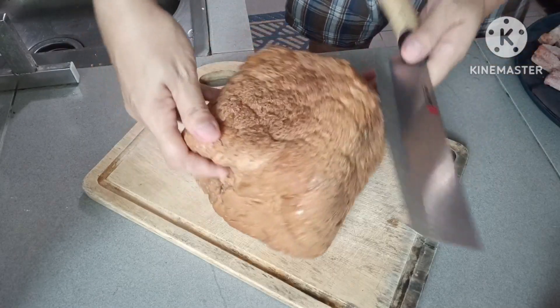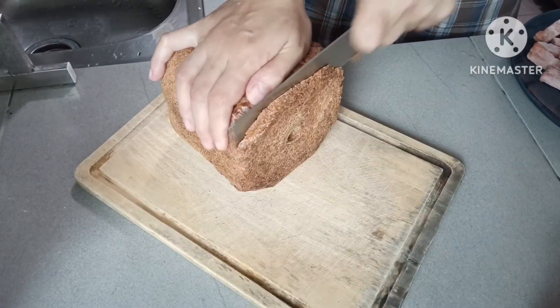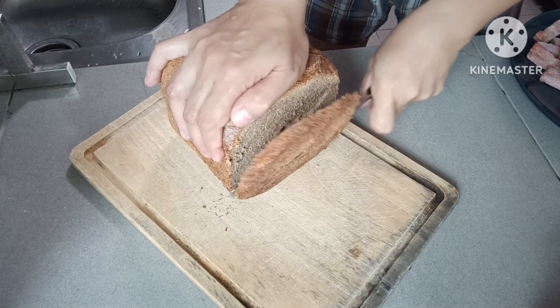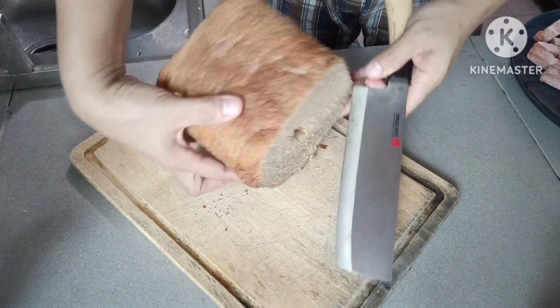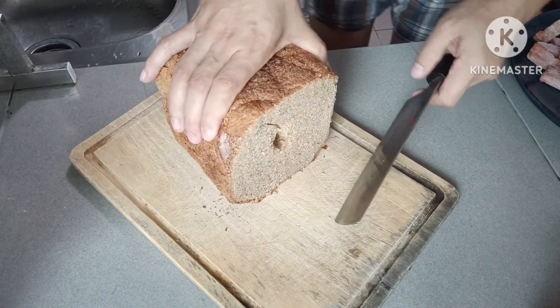So i-slice din natin itong bread natin, guys. Masarap ito, guys. Whick bread. Homemade ito from Shalala, ha? Si Shalala na nagawa itong bread, guys. Sarap. Masarap na yun. Ganon natin siya — kasi may mixer ako sa bread, guys.